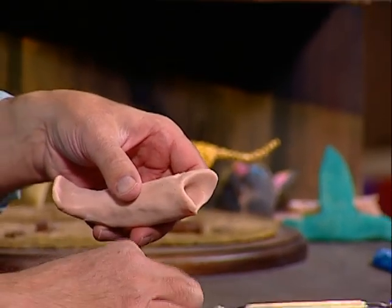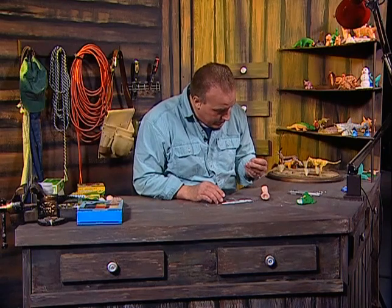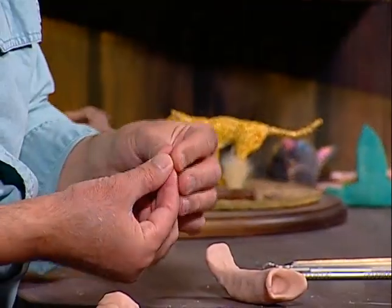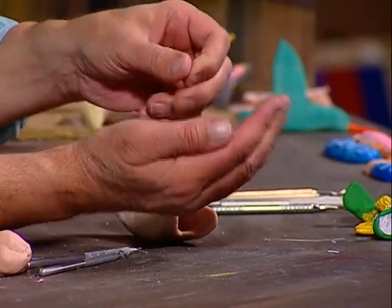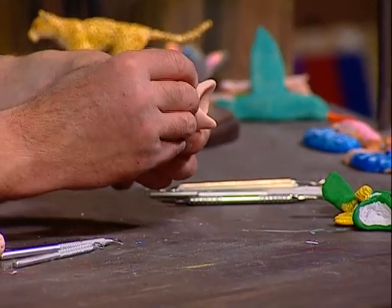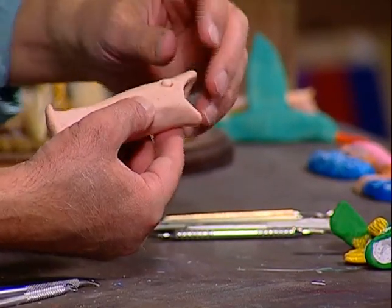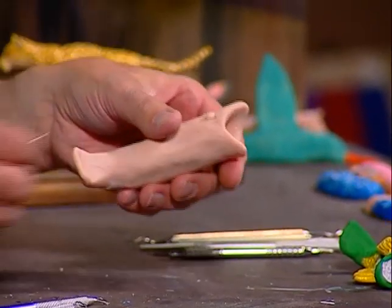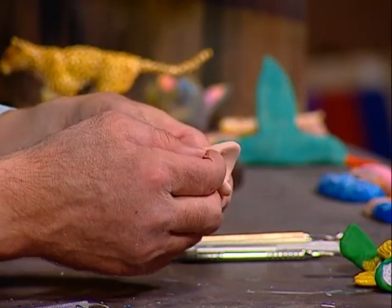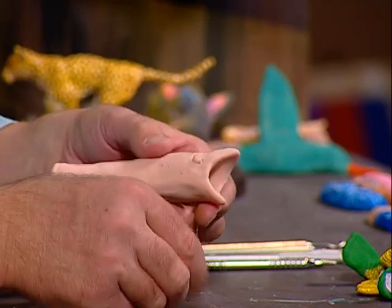We're going to use the additive technique — I'm going to make an eyeball. I want to make sure it's about the right size. See that in my hand? That's roughly the size we want. I'm going to put that in and see if it's about the right size — it appears to be. Then I'll take the toothpick and go around it a little bit, make sure it's nice and round, and push it in like that.